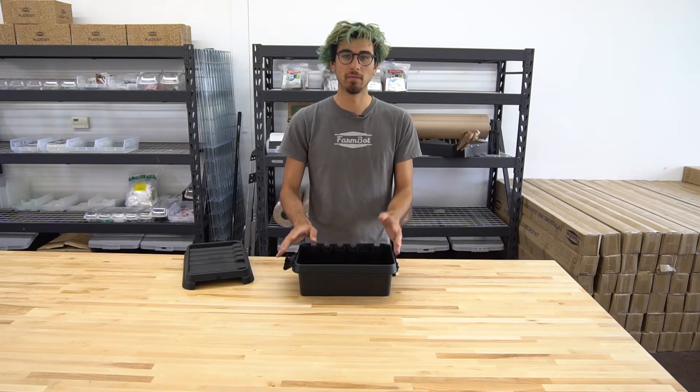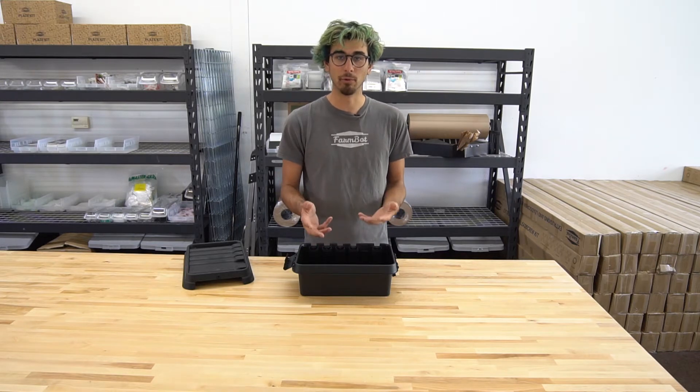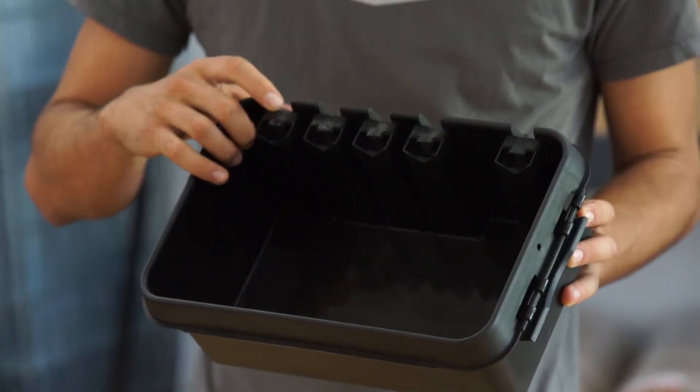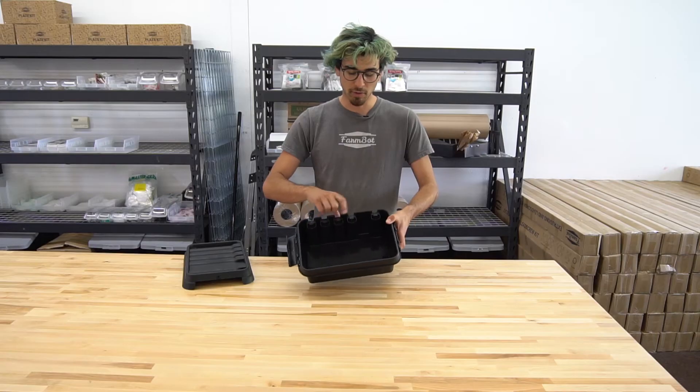This is specifically designed for cables or wires to go in and out of this box and still maintain its rainproofness. The wires will enter and exit on these ports here where these rubber seals are.